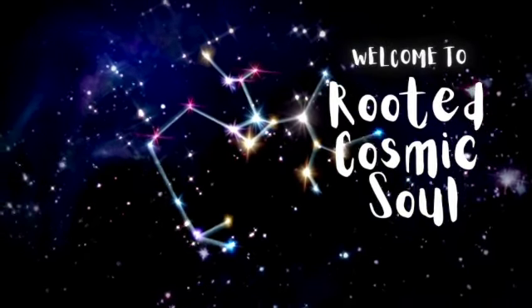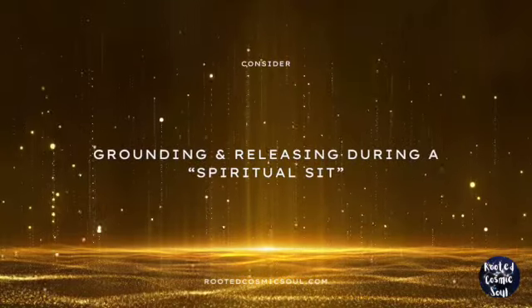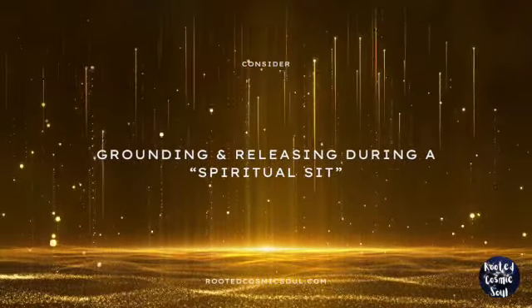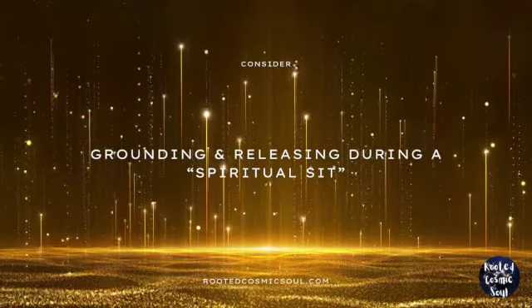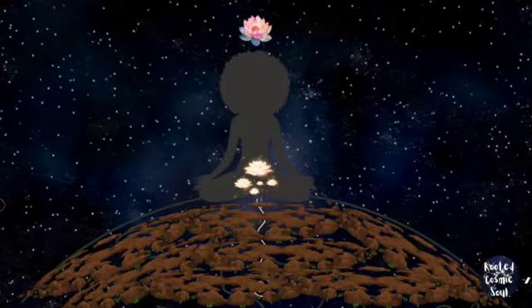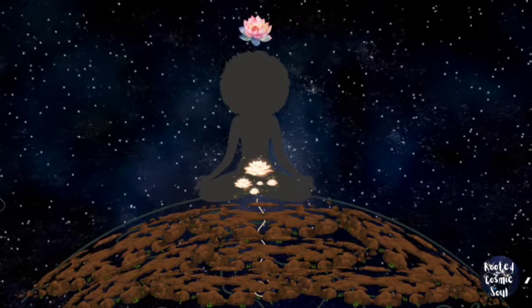Welcome to Rooted Cosmic Soul. When settling into a spiritual sit, consider finding a way to ground and release energy after centering and finding your breath. To activate a sense of connection and grounding, visualize a cord flowing from the base of the spine out and down into the earth.